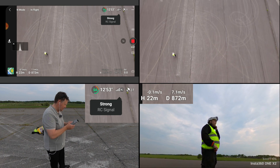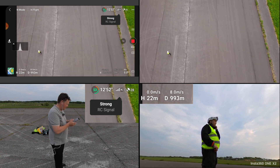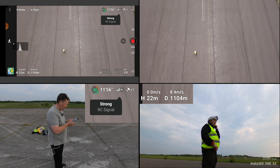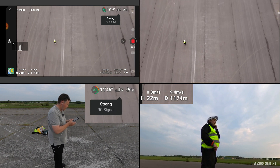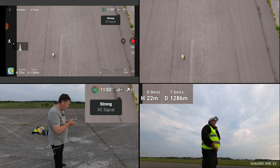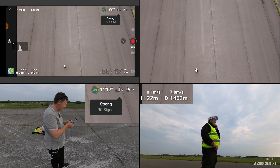We are closing in on 1,000 meters. When I edit this, Moreno, I think I'll put the distance meter in the corner of the real video, and the battery and other info at the other end, cutting out the less appealing screen recorder footage so we can see the real drone feed. We are at 1,200 meters with strong signal, still going strong. I can outrun you — I can fly faster.